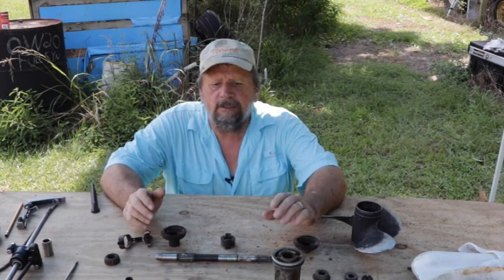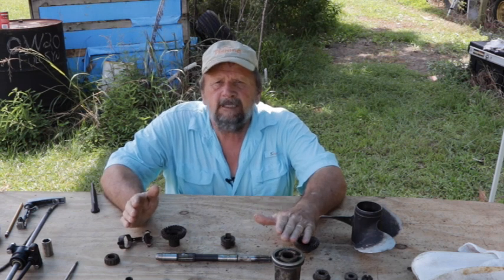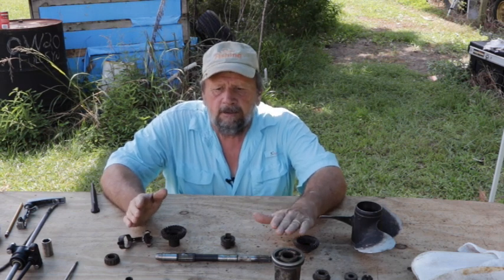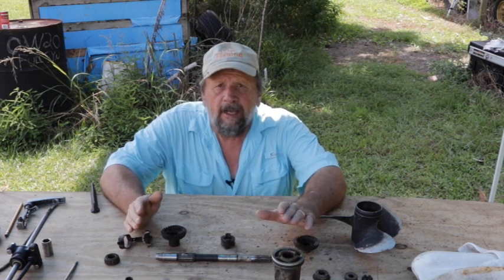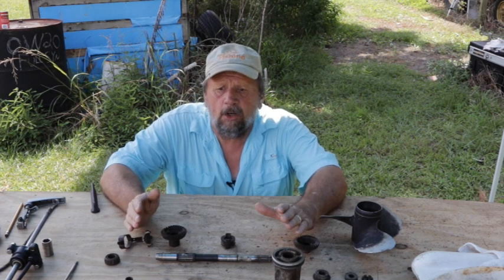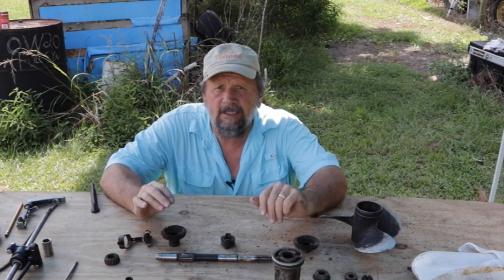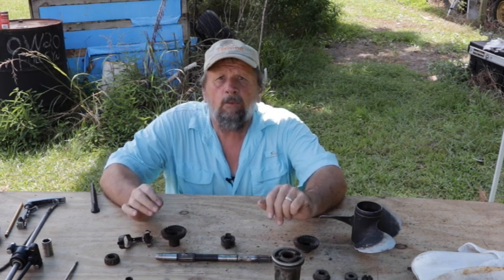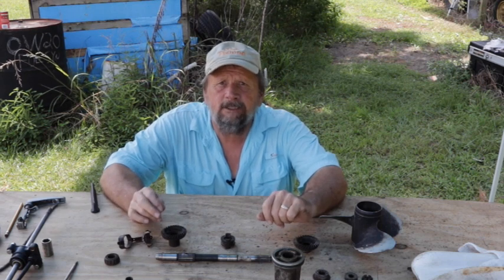What we're going to do today is assemble the lower gear case assembly piece by piece so you can see exactly how it works. We're not going to put it in the housing because everything's blind and it's hard to see. I'm going to assemble the whole thing outside of the housing so you can see exactly how it goes, and that way when you're working in the blind you'll know exactly how it's supposed to be.